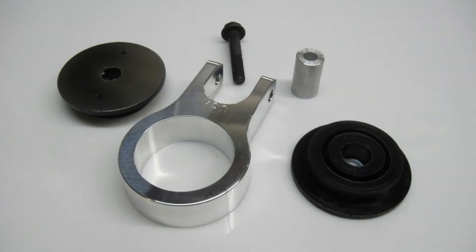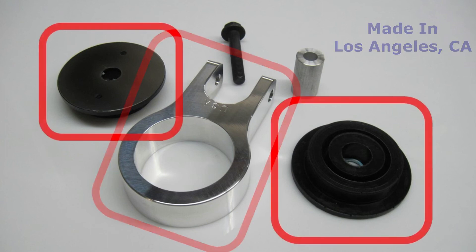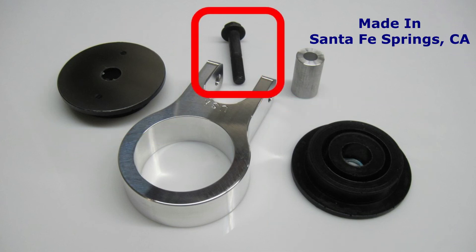Our mount consists of five components: the housing, two polyester bushing halves with bonded-on stainless steel plates, an aluminum center support bushing, and a high-strength M12 flange bolt.